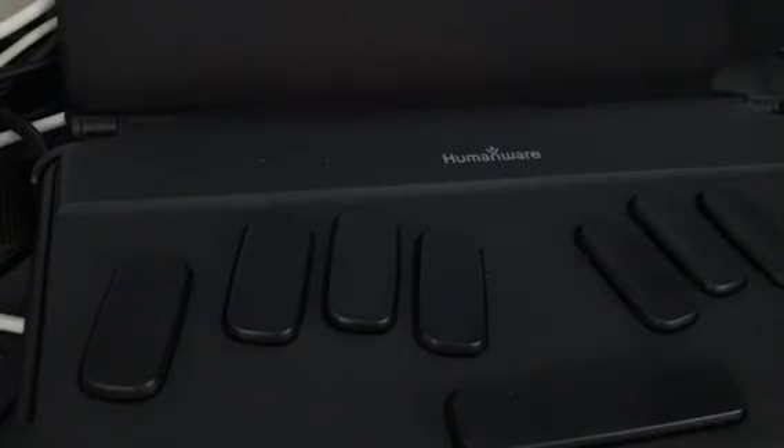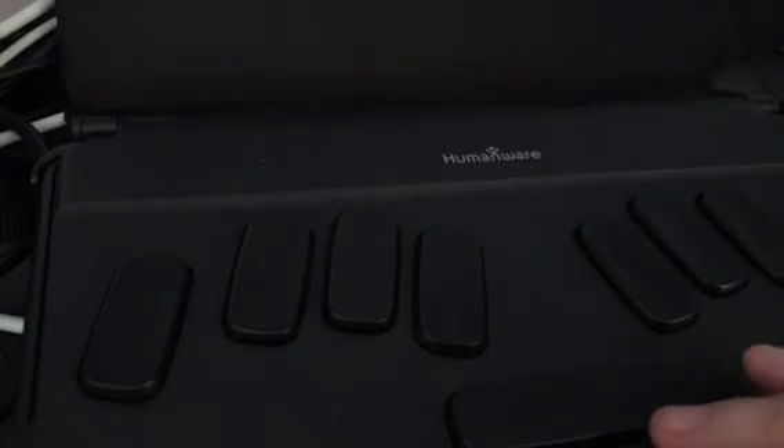I'm just going to start typing in my edit box: 'Hello, this is a demo on how to connect a Bluetooth keyboard to your BrailleNote Touch. Cats, I hope you enjoyed this tutorial.' I then pressed Ctrl+S to save from my keyboard, which is very useful - it brought up the save dialog successfully.